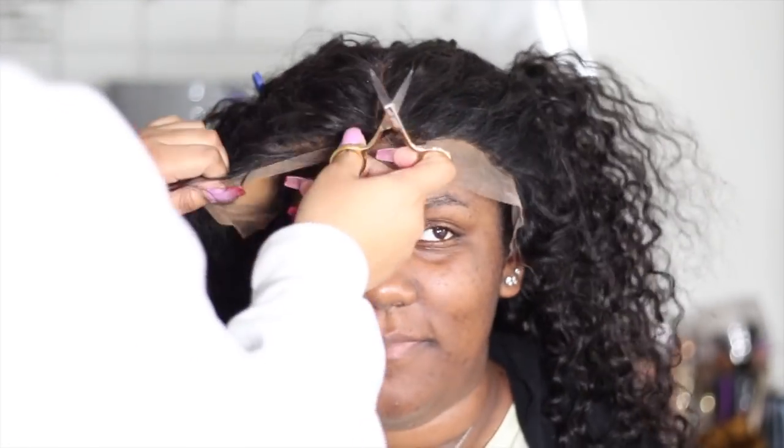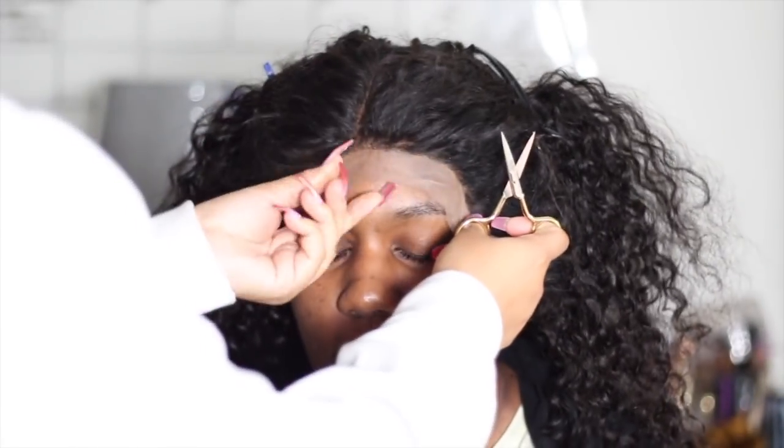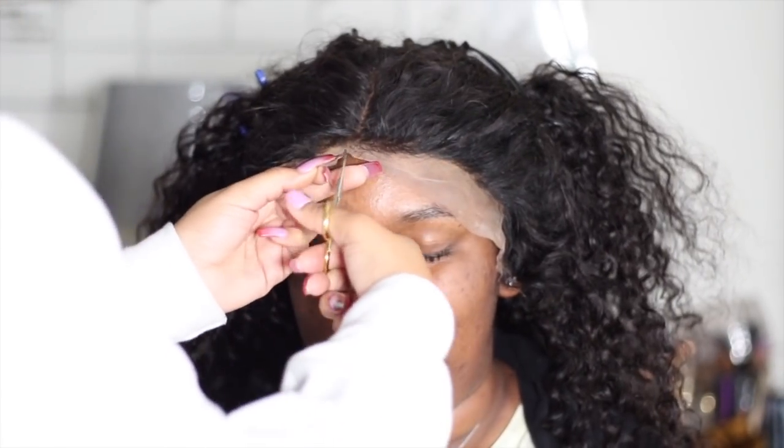Overall this wig was very nice. The ear tabs were kind of not there, so we had to cut off extra lace and try to make a round shape so that it would fit around her ears. Other than that, pretty satisfied with the hair. The curls — or waves rather — were really, really pretty. All we had to do was wet the hair and brush it through. Even finger detangling is fine.